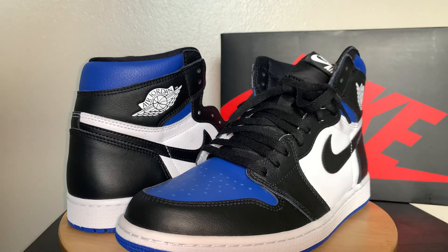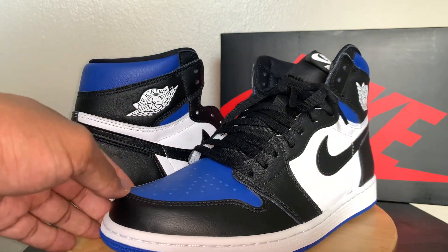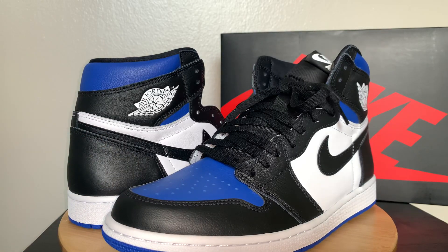What's up guys, welcome back to the channel. Today I'm bringing you, as you can see, the Jordan 1 High OG Royal Toe. Got these in a few days ago from the Nike Sneakers early access, so I just wanted to give y'all an up-close look at that.